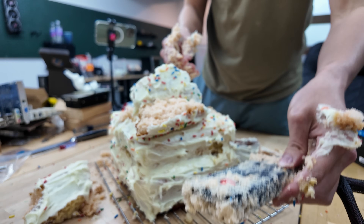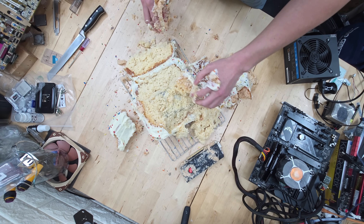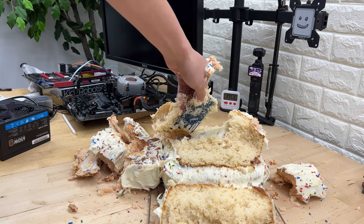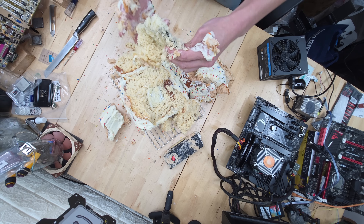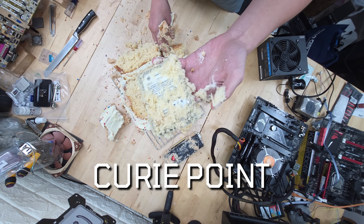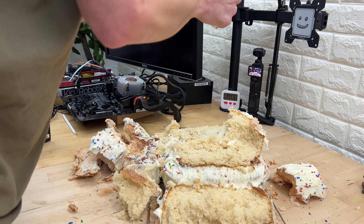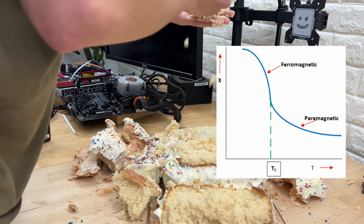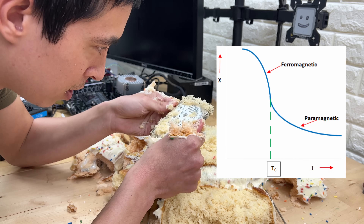Will this still work? Time will tell. Digging deeper into our edible electronics experiment, we now uncover a 2.5 inch hard drive in the second layer of cake. This discovery raises some serious concerns about something called the Curie Point — the critical temperature at which magnetic materials lose their permanent magnetic properties. Basically, when materials reach their Curie Point, thermal energy becomes so intense that it can disrupt the alignment of atomic magnets.